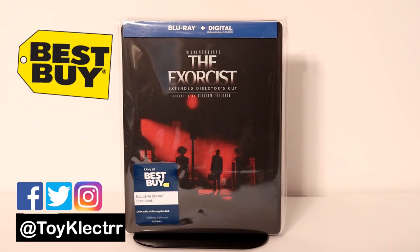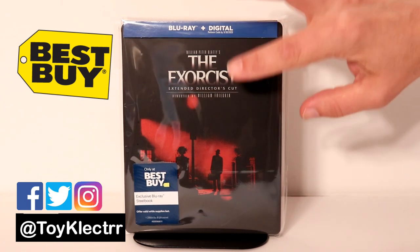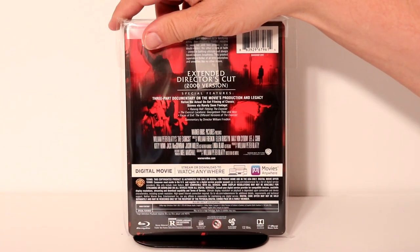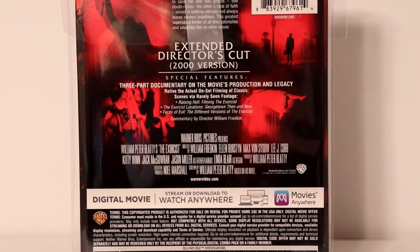So today I picked up my copy of The Exorcist, The Extended Cut. This is a Best Buy Exclusive Steelbook featuring the Blu-ray and the digital. Got a very nice cover on it. And here are the special features — if you'd like to go ahead and pause and check those out, please go ahead and do so.